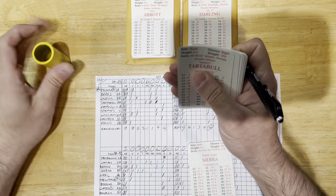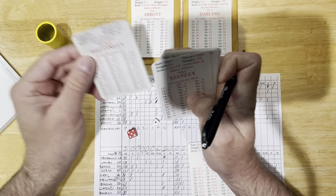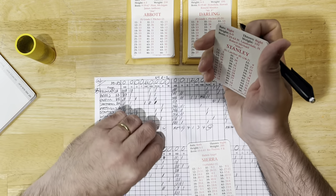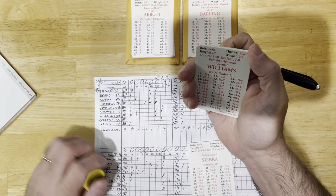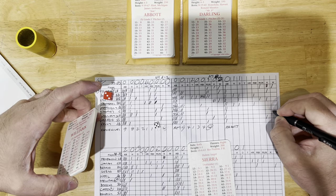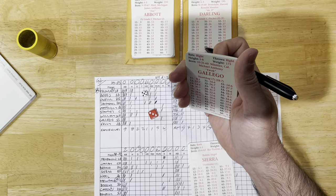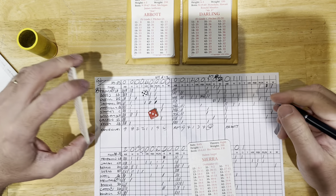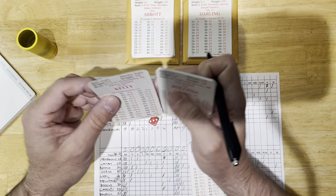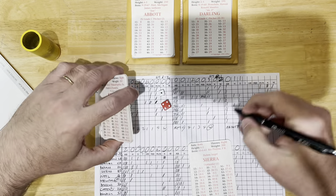Top of the fourth: Mattingly out on a fly. Stanley out on a fly — two outs. Bernie Williams draws a walk. Gallego hit by pitch — so runners on first and second, two outs for Kelly. Kelly grounds out, three outs. Nothing doing for the Yankees in the fourth.